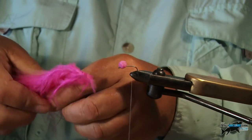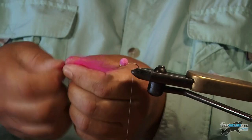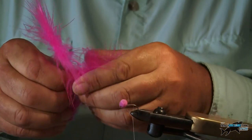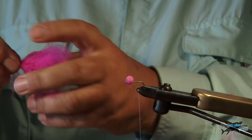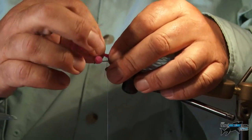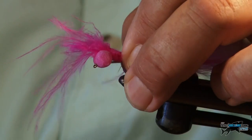So I'm going to rip some of the marabou off here. I like a big tail on these pink boobies so I'm going to take some more off. Just twist it quite tight, hold it in position, pressing it right against the back of the hook there, and I'm going to bind that in.